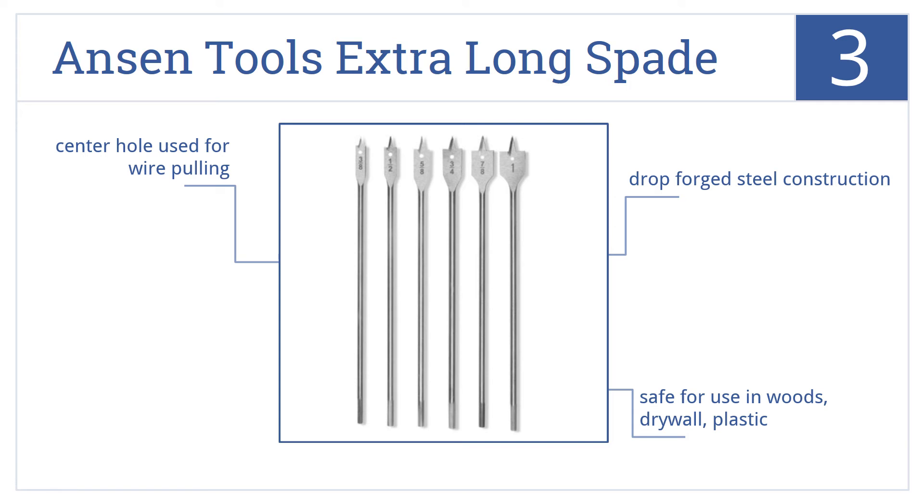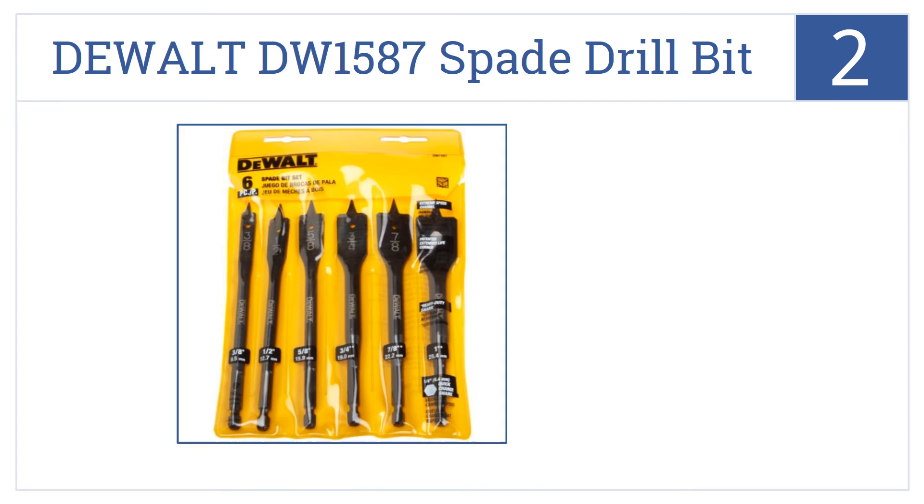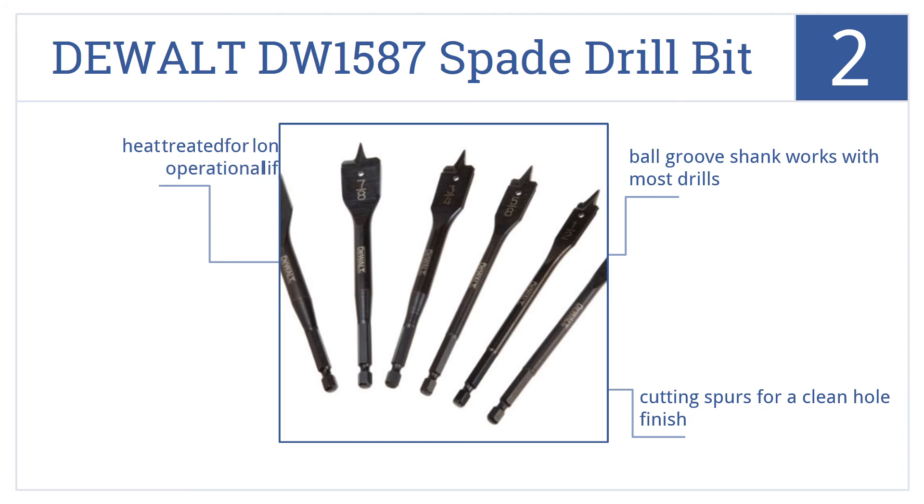At number 2, the DeWalt DW1587 Spade Drill Bit Assortment is a great low-cost option for the carpenter or DIY enthusiast who needs reliable bits but doesn't need a Cadillac kit. They're heat-treated for a long operational life, have a ball-groove shank that works with most drills, and cutting spurs for a clean hole finish.